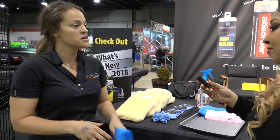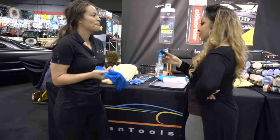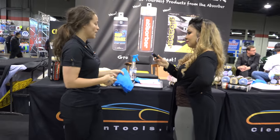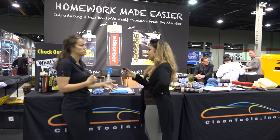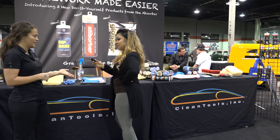They're machine washable and they're sold in pretty much every automotive retailer — O'Reilly's, Advance Auto, Pep Boys — and they're on Amazon as well or directly from us. We've been doing this trade show for about 10 years now, showing off our full detailing line.